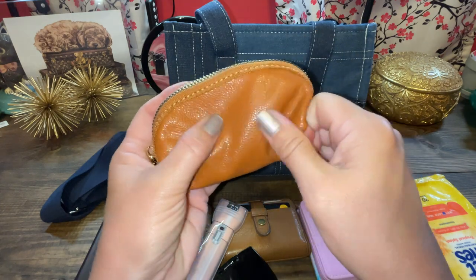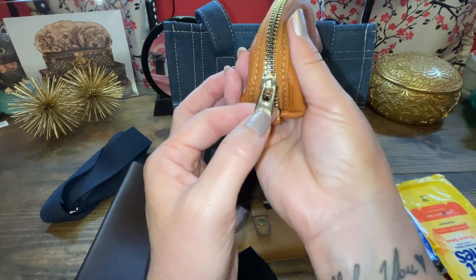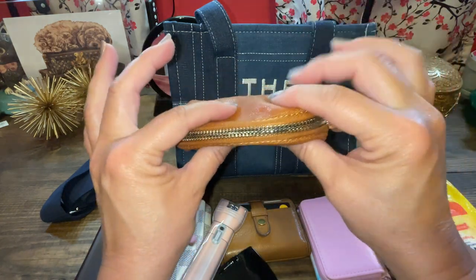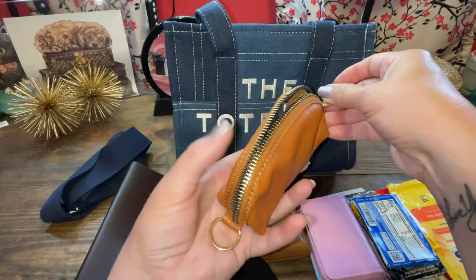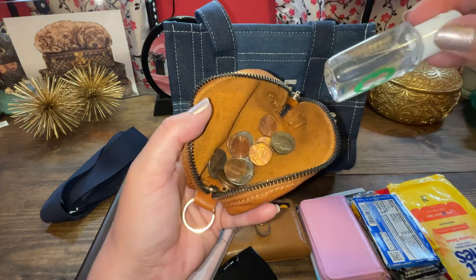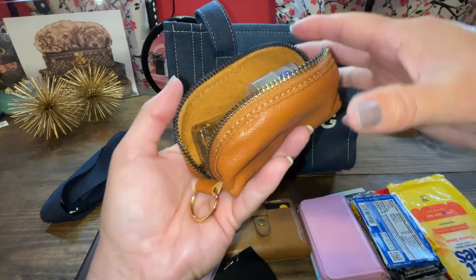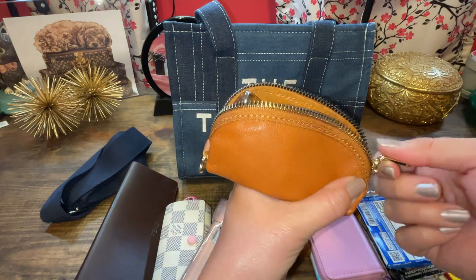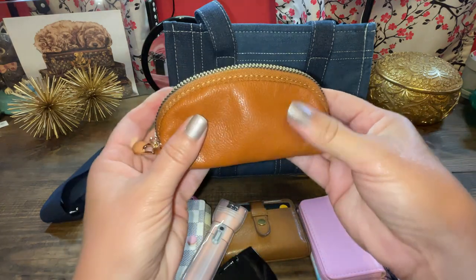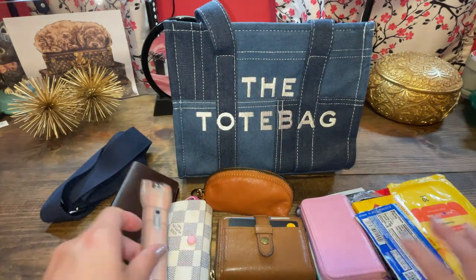It's so buttery soft for being PU, you know, fake leather. And this is a gold-colored hardware. It's super compact — perfect for putting my little deodorant, hand sanitizers, and some change. It has like a raw interior. I really like this pouch and I thought it looked really cute with this bag as well. So there it is zipped up and it looks good with my Fossil.